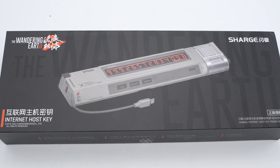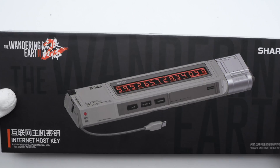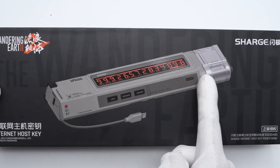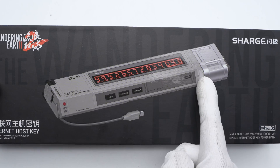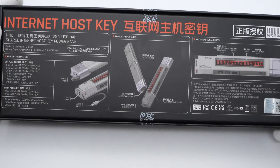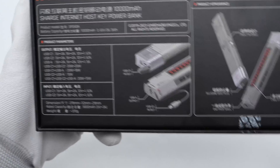And recently, we got one and cannot wait to look at its internal structure. First, let's take a look at the box. The Wandering Earth 2 and ChargeLab logos are over the corners. The powerbank itself is printed in the middle of the box. Flip to the back — some specs info are on the back. We'll get to that later.